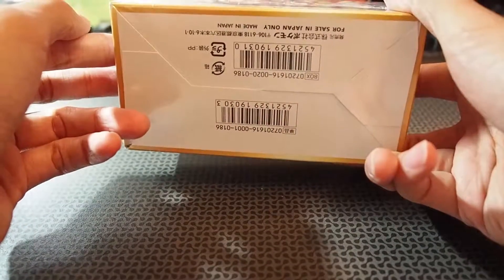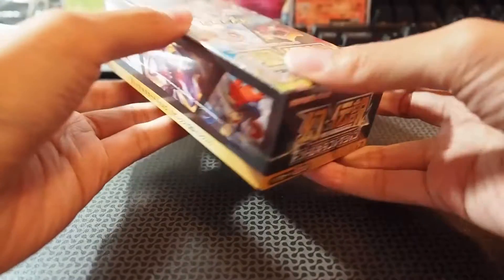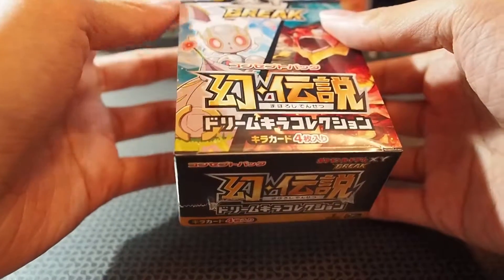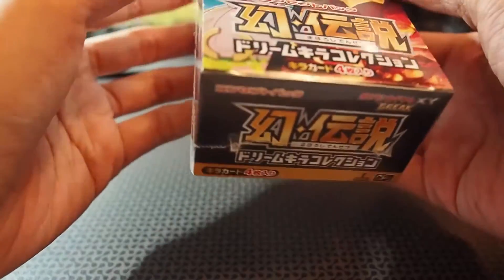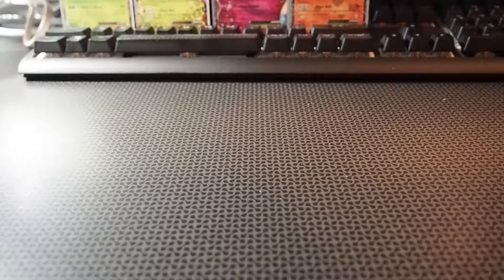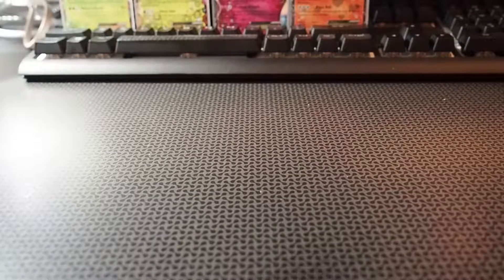I'm going to break this video up into two parts, and we can take a look at what cards there are. I'm not too familiar with all the new Pokemon, so do forgive my pronunciation if I don't know some of them.